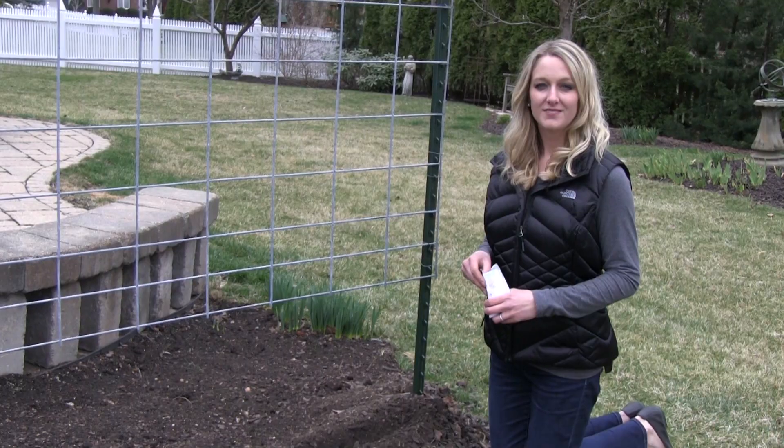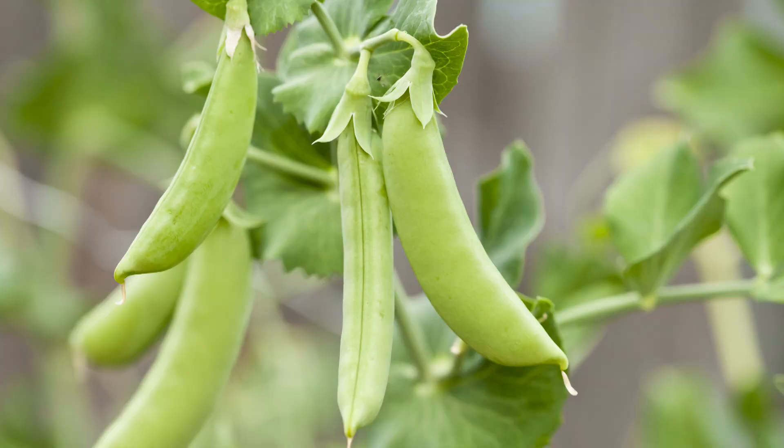There's nothing quite like homegrown vegetables straight from your garden. Growing your own vegetables like sugar snap peas is a fun and easy way to eat healthier.